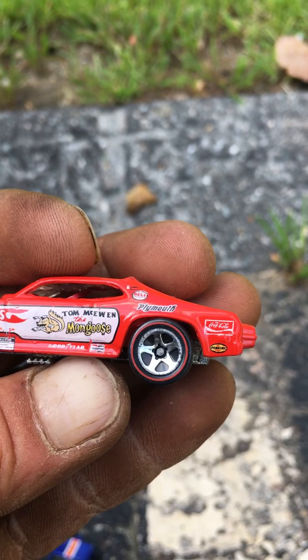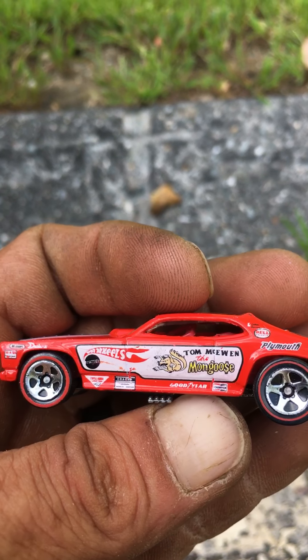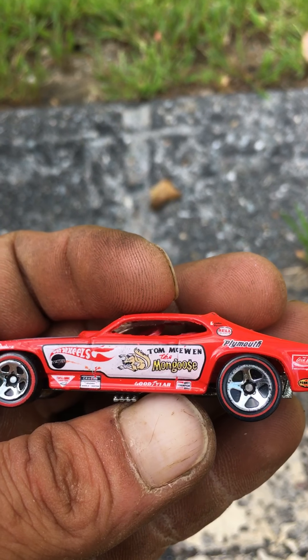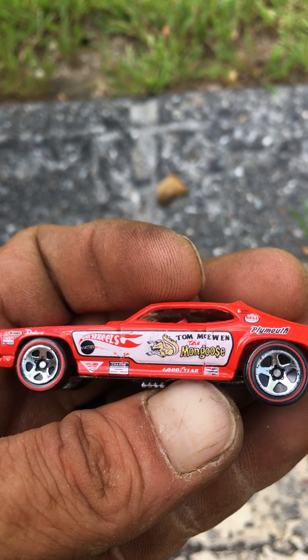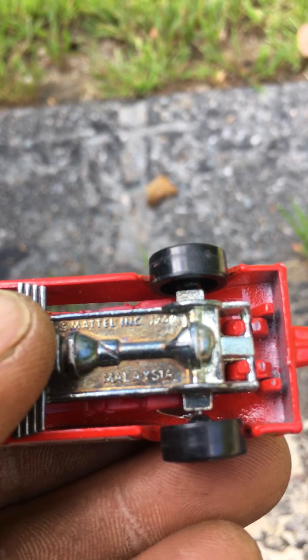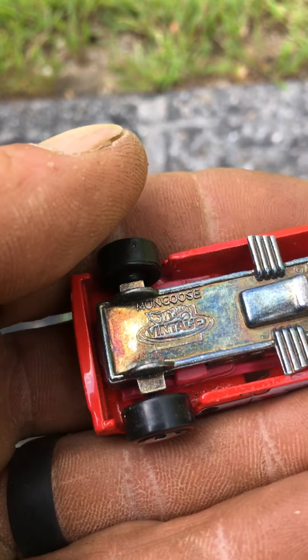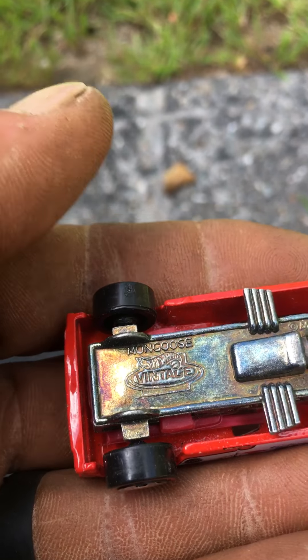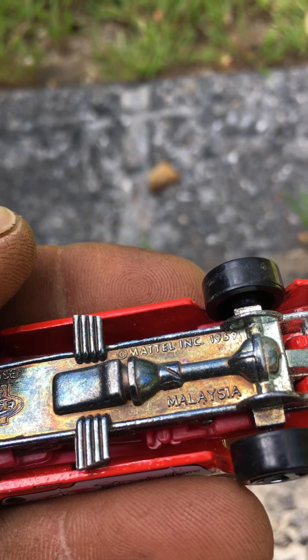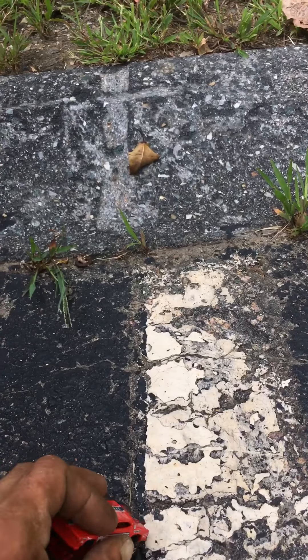There's the wheels — they're more like current wheels. This is the Mongoose, and it still says 69 on it. But this is just a repop and they put 69 on it, so it's easy to be misled on this.